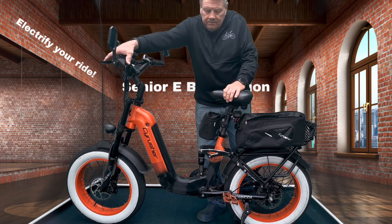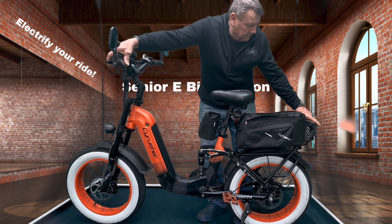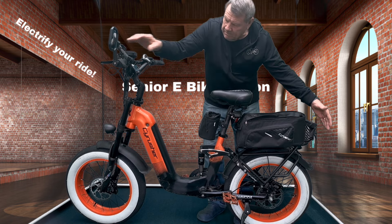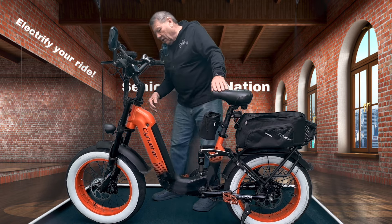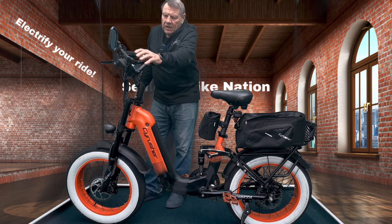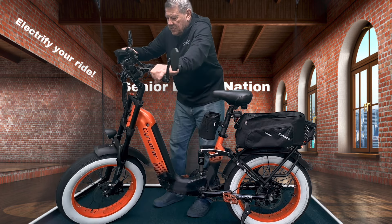This has got hydraulic brakes, as you can see here. It's also got a pretty good headlight on it — I don't have it on right now, but it's not too terrible.